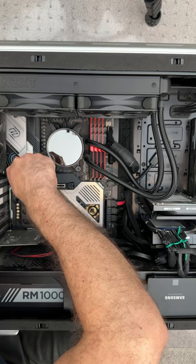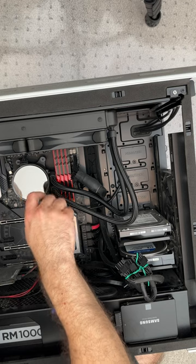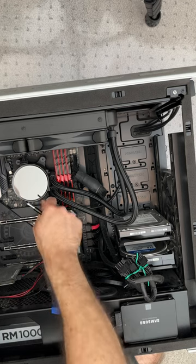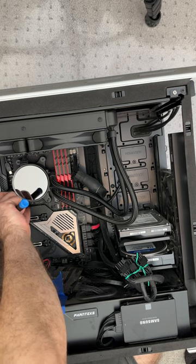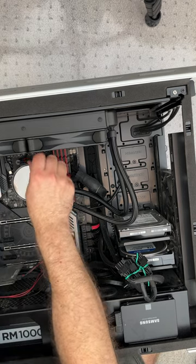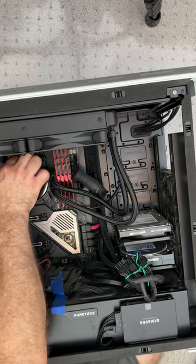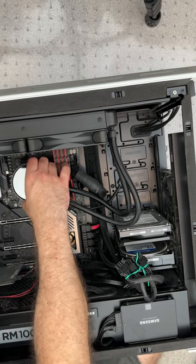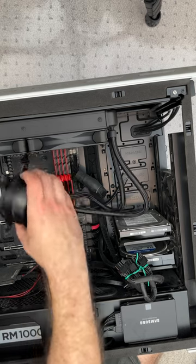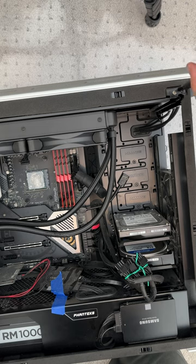Next step is to finally remove my Kraken X62. It's been a really good cooler — I have no complaints. I don't know how long they last, but this one's pushing somewhere around 7 or 8 years, so I don't want to risk it for too much longer. I've always been worried about leaving my computer on for long periods of time because in computers I've built for old jobs, we used AIO coolers and those died within a couple months. But this one's kept going, so I have no complaints, and I really like the RGB lighting. Once the cooler is disconnected from the CPU, I need to get this radiator tray out from the case so I can undo all the screws and remove the radiator.